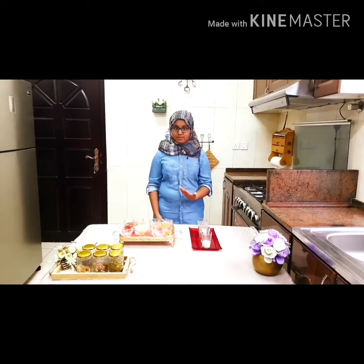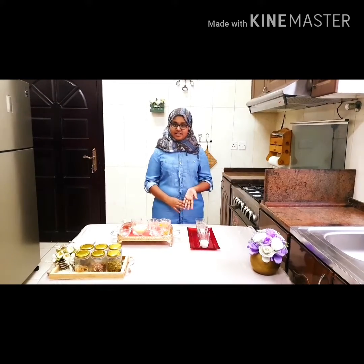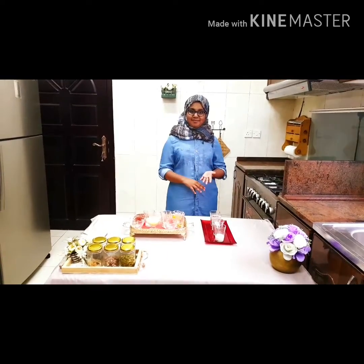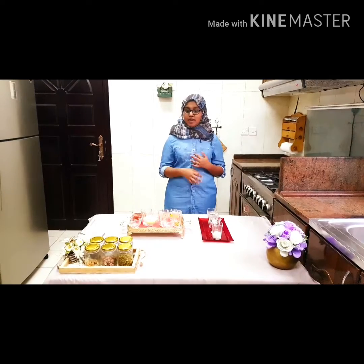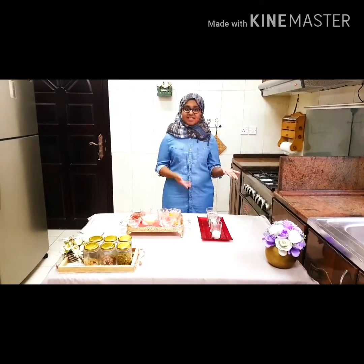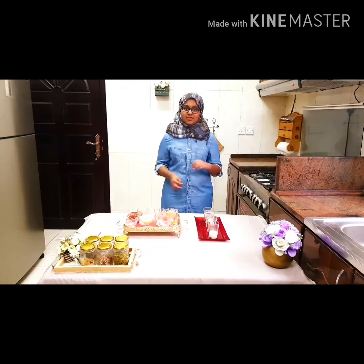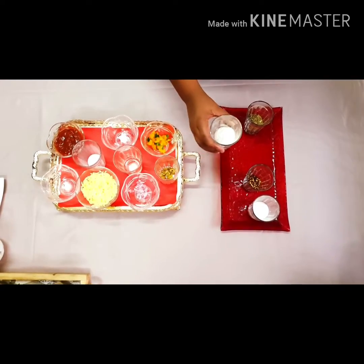So today I'm going to show you how to make a delicious snack with few ingredients, which you can make in a jiffy. It's a mug pizza which you can make in the microwave for just two minutes. I'm going to show you two types of mug pizza: a veg mug pizza and a non-veg mug pizza.